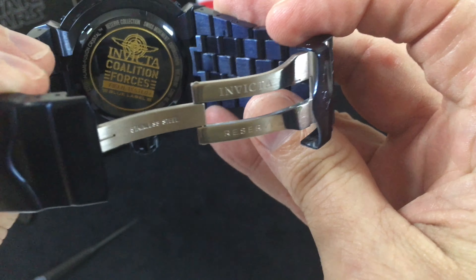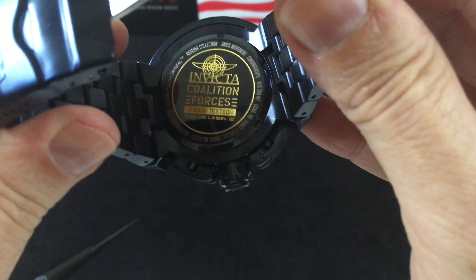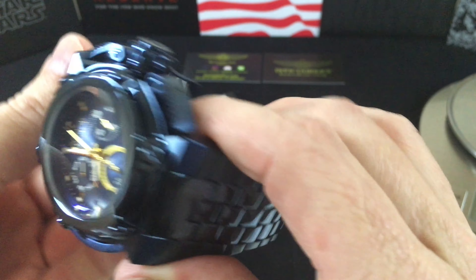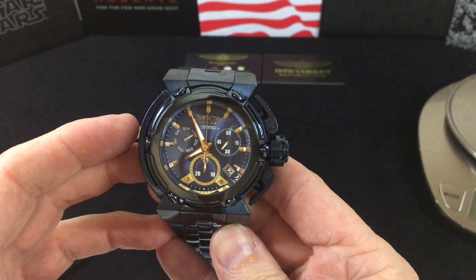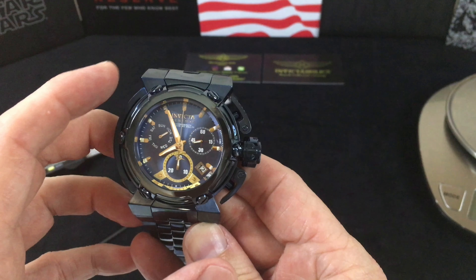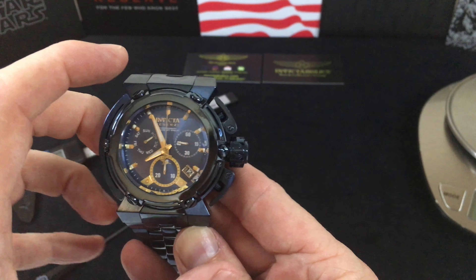Here we are: 'Coalition Forces Field Tested Blue Label' and all the other good stuff — Reserve Collection, model number, water resistant, chronograph, Swiss movement. And the X-Wing design — just for anybody who's never seen one — this comes from the Imperiales line, which is owned by the Invicta Watch Group and is a dormant line.